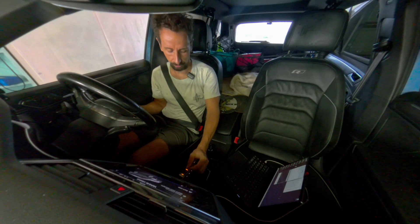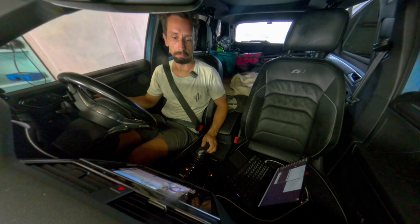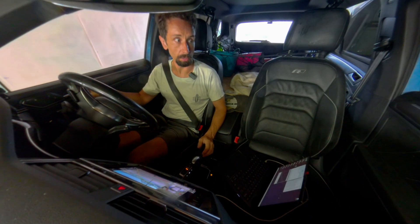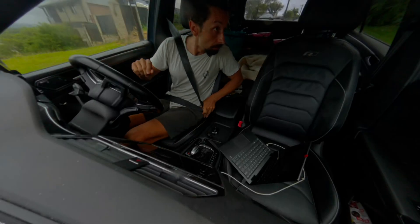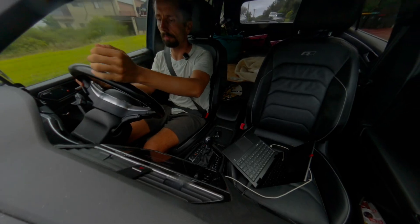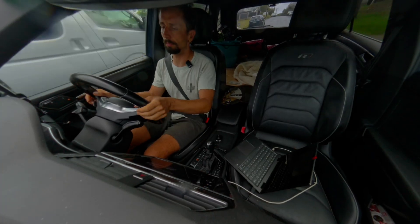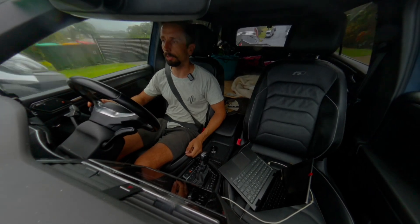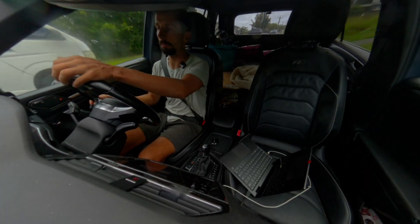Now comes the moment where we will see whether it works or not. All right, good — forward works. Good, reverse works. Let's go forward again. Third gear, fourth gear — all working fine so far. OBD disconnected, okay.